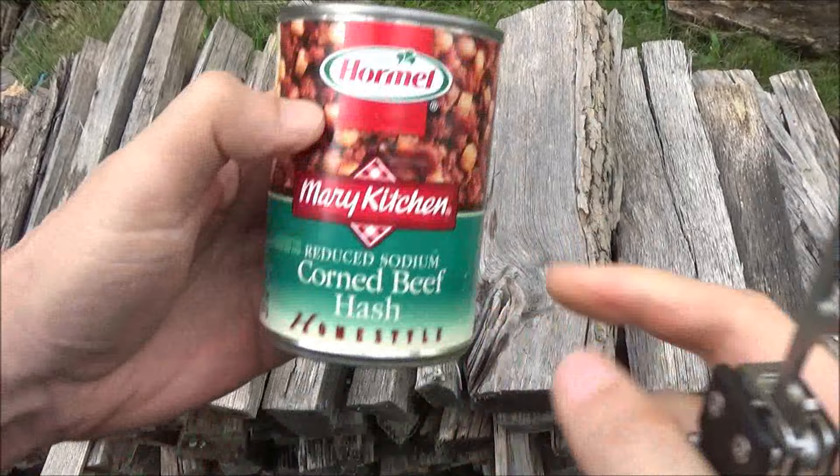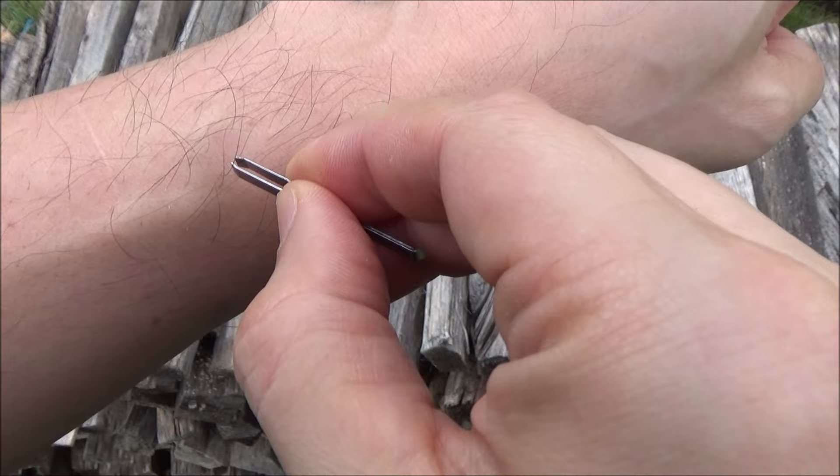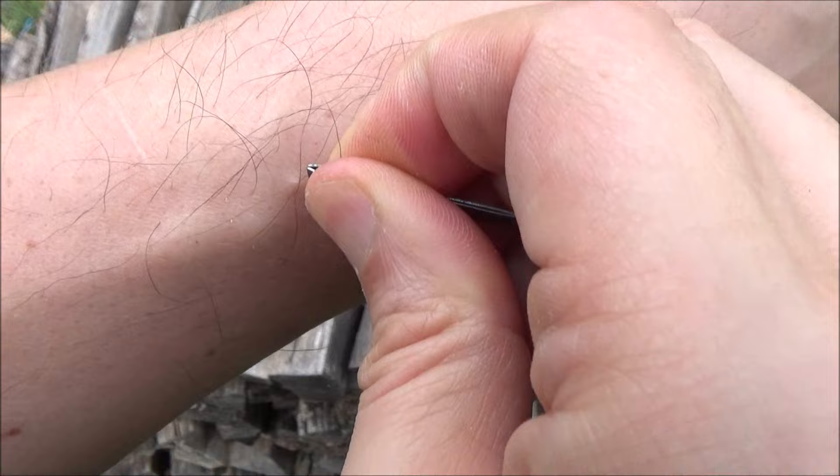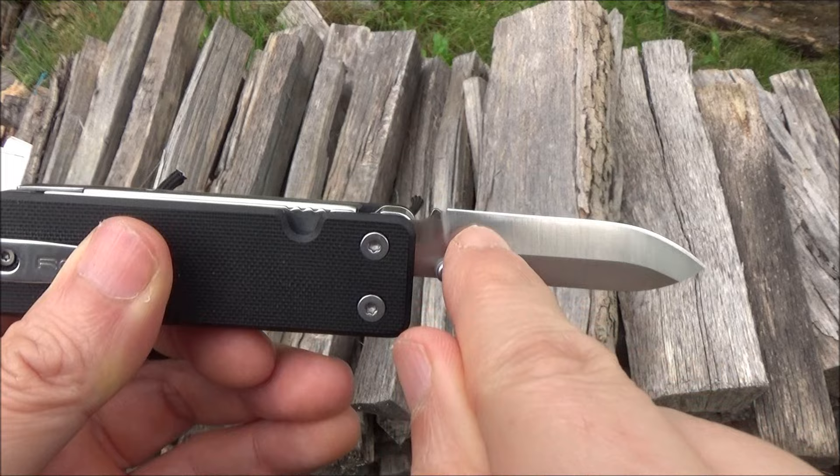I actually do eat this — this is not just a prop. I usually eat this with some scrambled eggs. Let's see if I can take one for the team here — are these tweezers precise enough? Can you see that? They work. Stray hair. I was a little bit shocked by this knife blade.